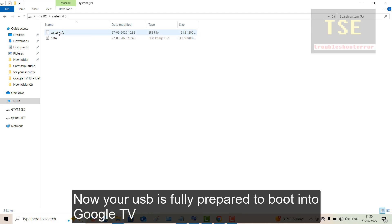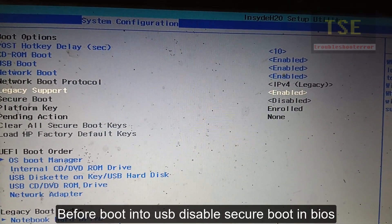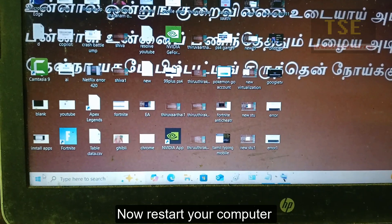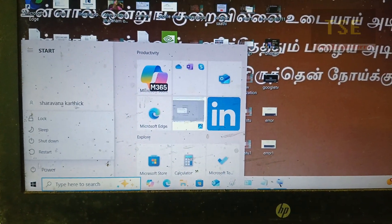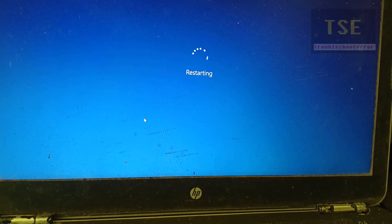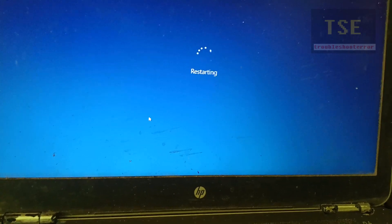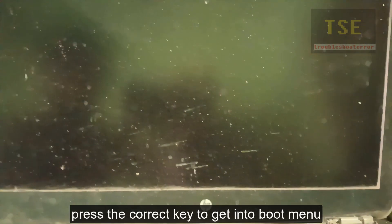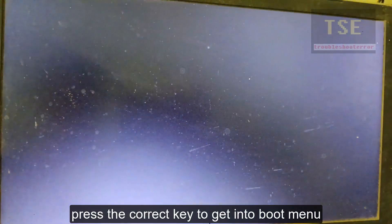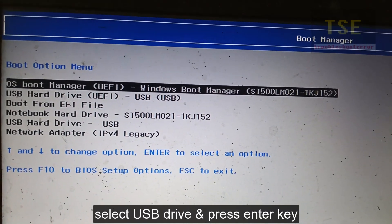Now your USB is fully prepared to boot into Google TV. Before booting from USB, disable Secure Boot in BIOS. Now restart your computer. Press the correct key to get into the boot menu. Select the USB drive and press Enter.